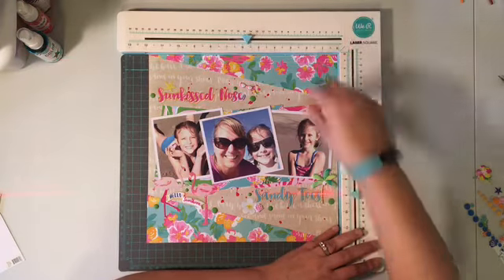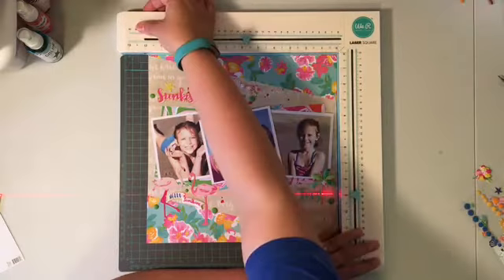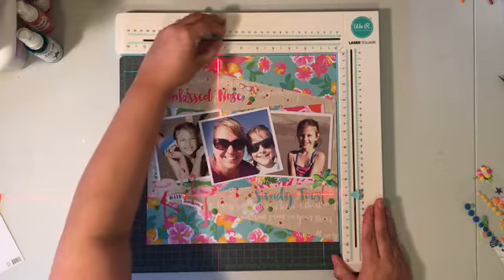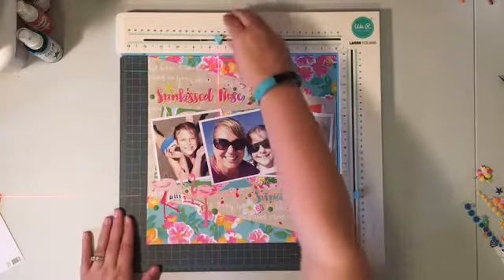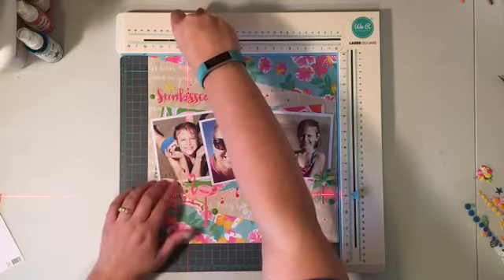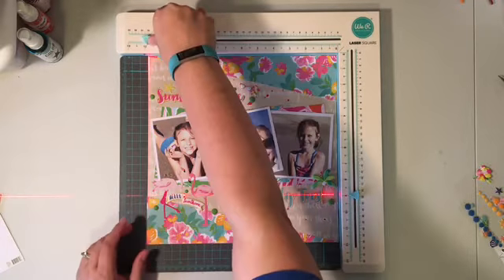I've had it for about a month now, and it was a little pricey so I hemmed and hawed about getting it, and then ultimately I decided I really did want it. When you keep going back and looking for something consistently, it's a good sign that you actually do want it even after a couple of months.